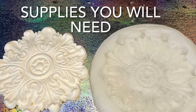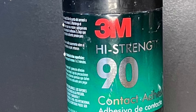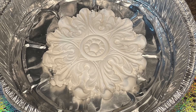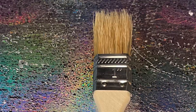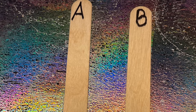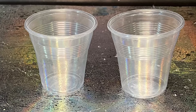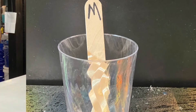These are the supplies that you will need: some sort of container — I buy mine from the Dollar Tree — 3M high-strength adhesive or whatever adhesive you have on hand to apply your medallion to the tray, a mold release, a chip brush, your silicone rubber part A and B, some stir sticks, and a measuring container and mixing container with a mixing stick.